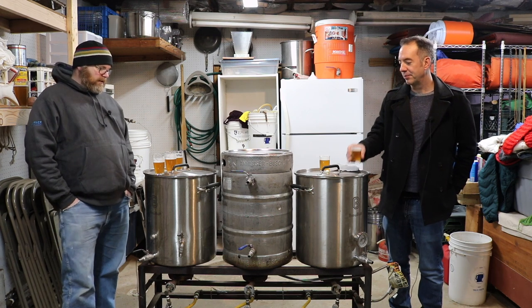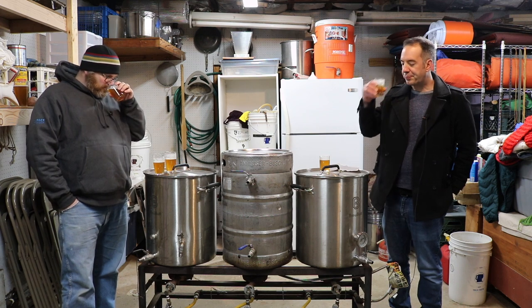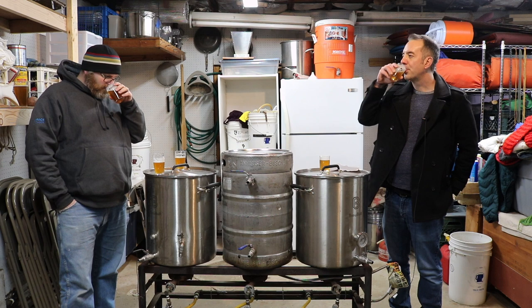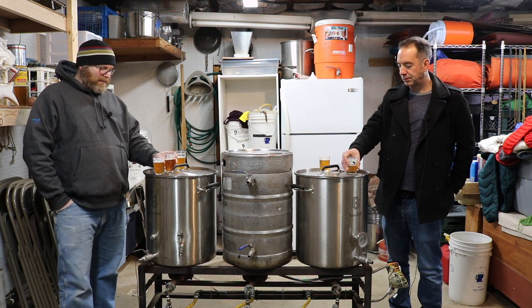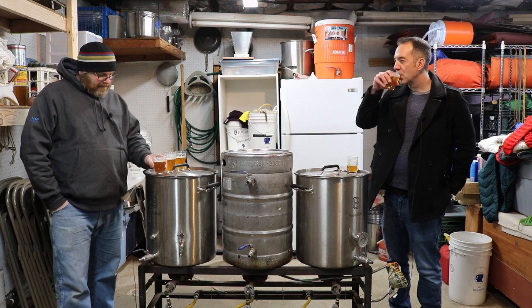Right off the bat, the first thing I perceived aroma-wise is that number one had a little bit more candied orange than the other two, which is interesting because we're talking about Cascade here.